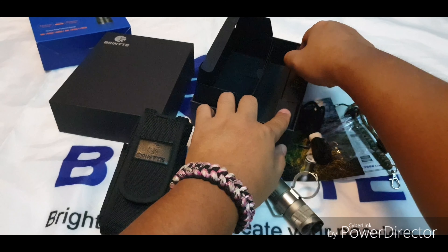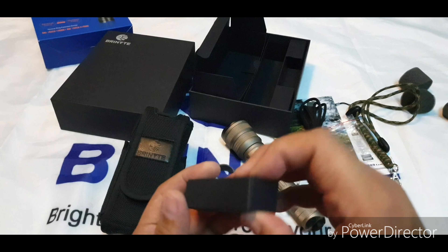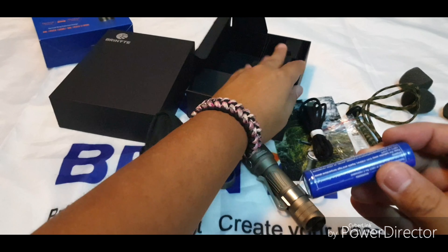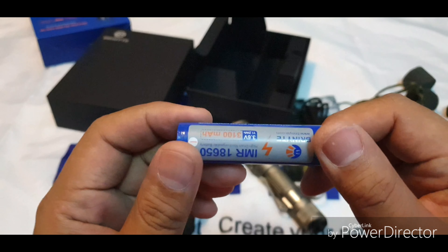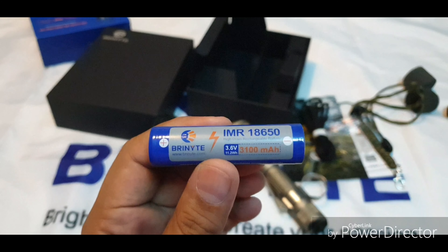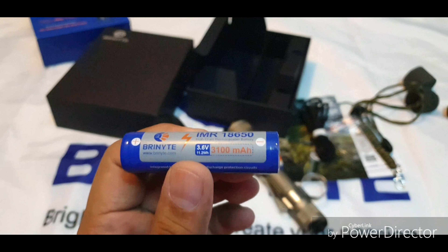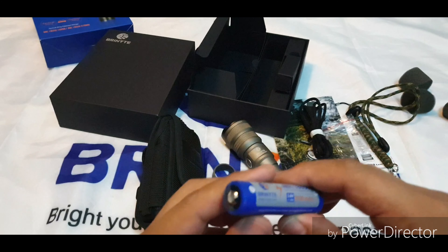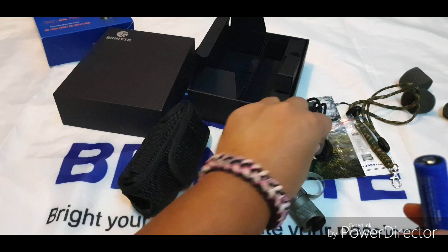Let's take out the battery. Even the battery has its own box — it's an IMR 18650, 3100mAh battery at 3.6 volts for maximum performance.